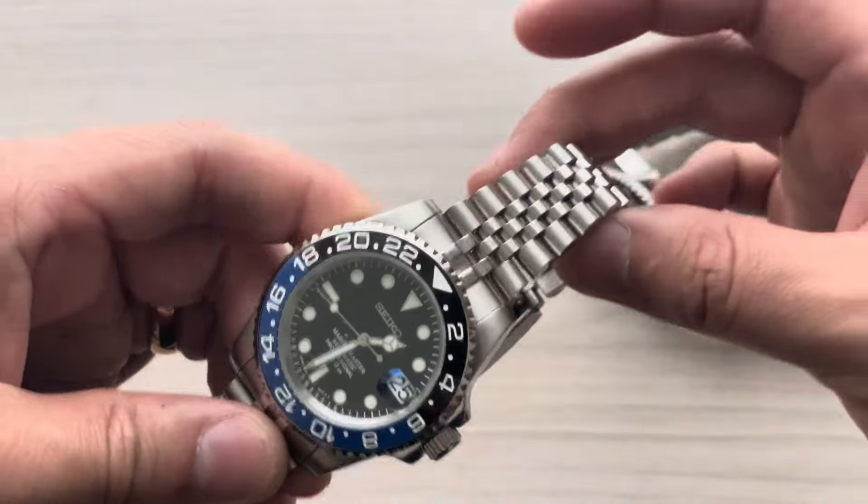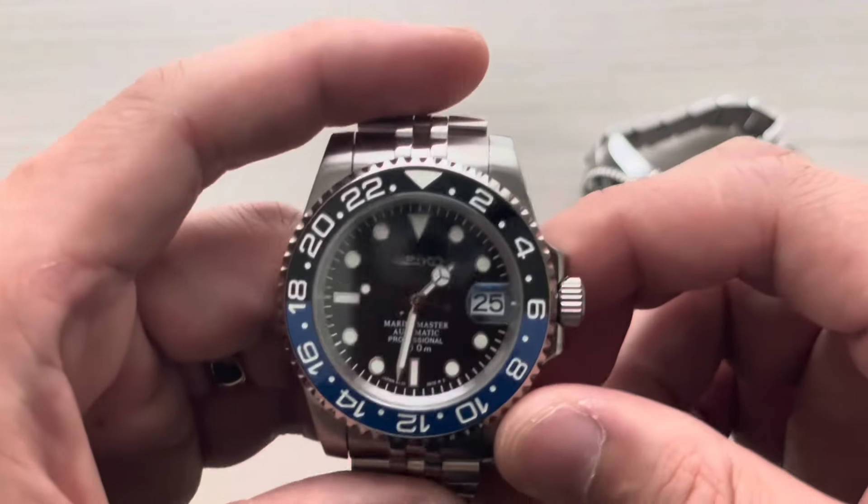Batgirl obviously sits on a jubilee bracelet right here, and the Batman sits on an oyster which I'll show you here in just a moment.